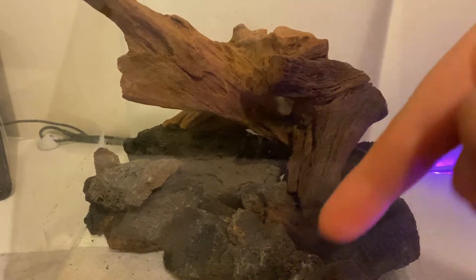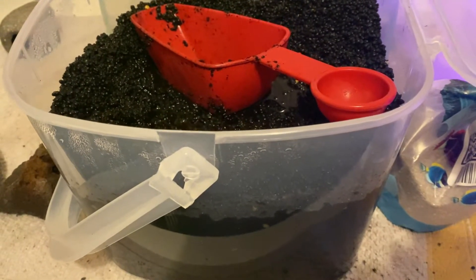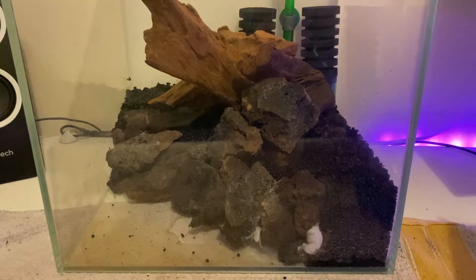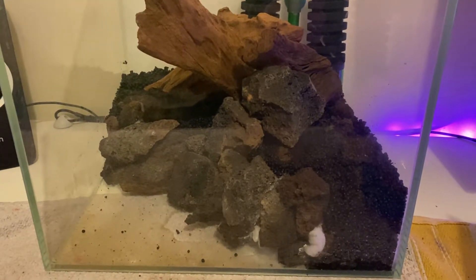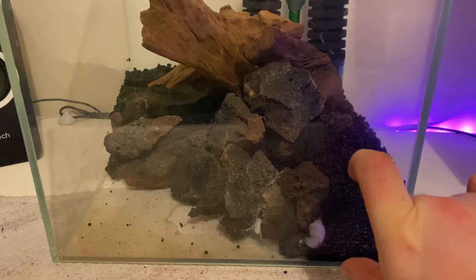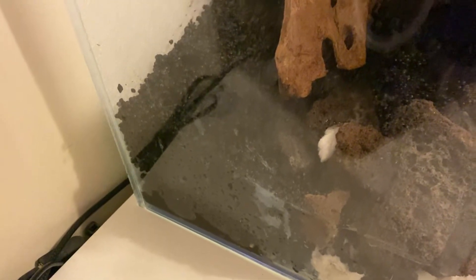For the substrate I'm using an active soil — this is Fluval Stratum. I prefer this because it's very good at lowering the pH, which is something I want for the fish I'll be keeping. A general rule when planting is you want around two inches of depth as your minimum.